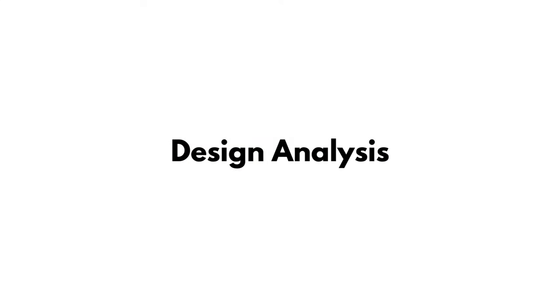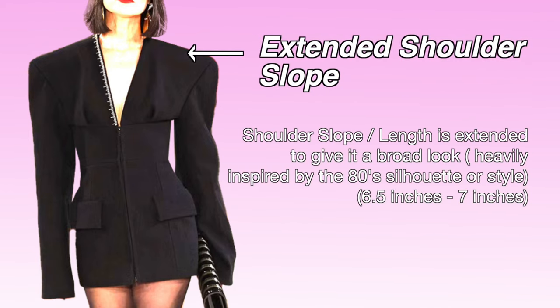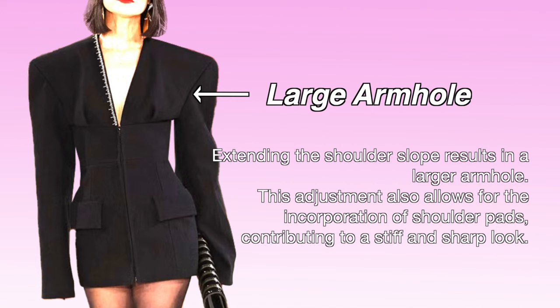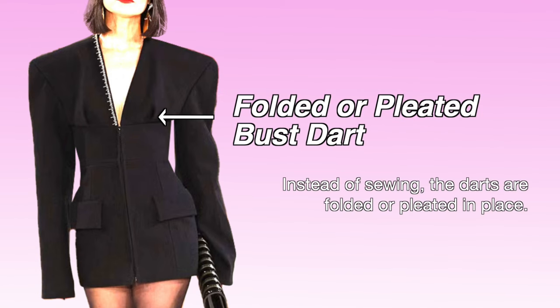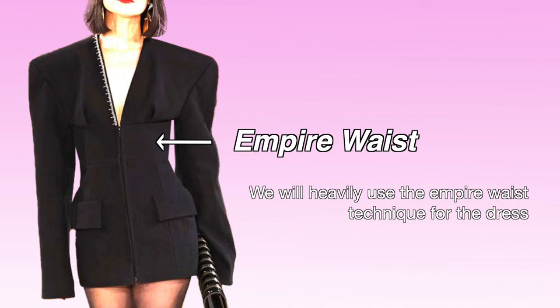Before diving into the pattern making process, let's dissect the intricate details of this dress. The shoulder slope is extended to create a broad look, drawing heavy inspiration from the 80s silhouette, measuring between 6.5 to 7 inches. A larger armhole results from extending the shoulder slope, also allowing for shoulder pads to contribute to a stiff and sharp look, along with a V-neckline design and folded or pleated bust dart.